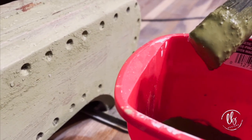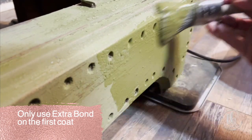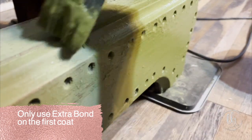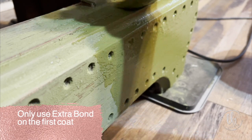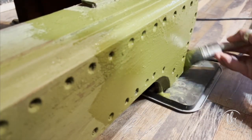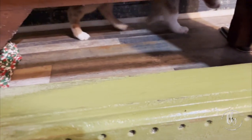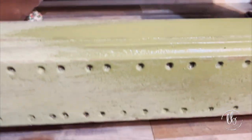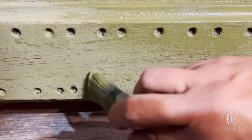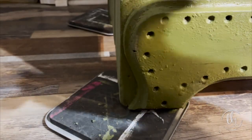Now it's time for the second coat. My second coat, as you can see, is a lot creamier — it is very liquidy. You can control how thick or thin it is, and you can do washes with milk paint based on how you mix it. I really recommend using hot water and letting it sit for about 15 minutes before you use it so that it can thicken up.